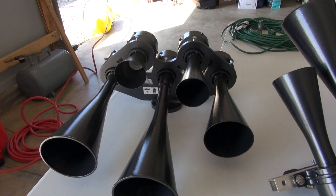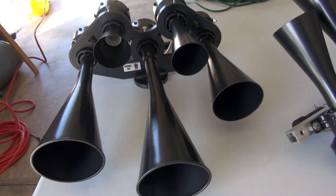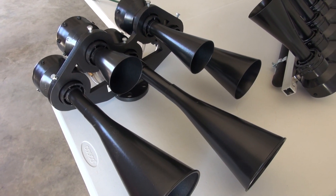Here's the Anthemus RS5T. It has a new metal mount. It weighs about 22 pounds and about 128 decibels.